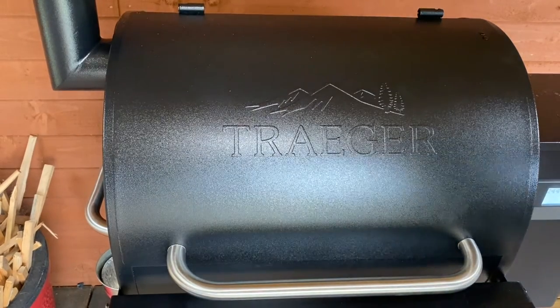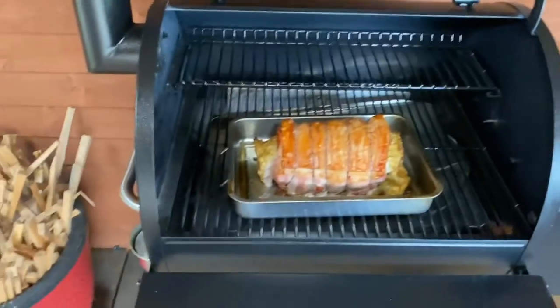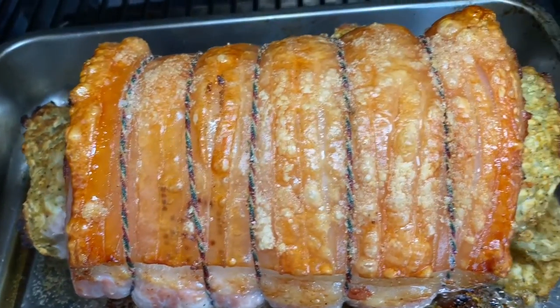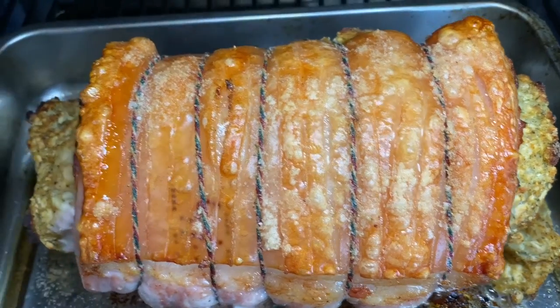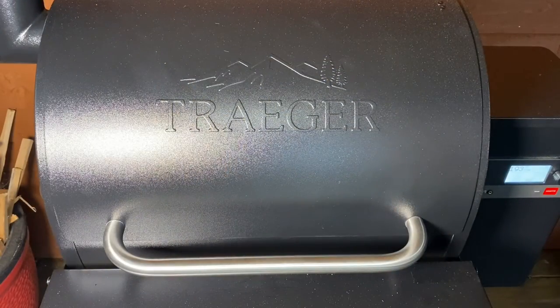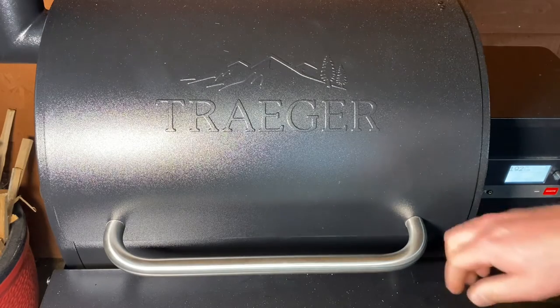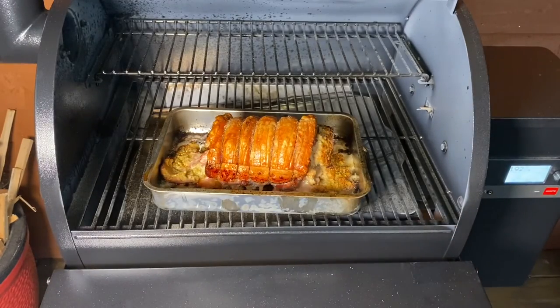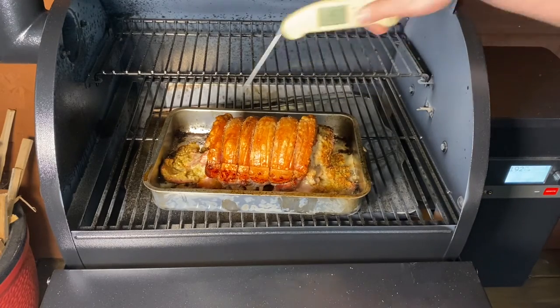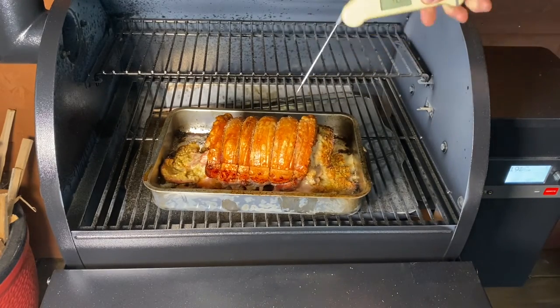So we've been about half an hour now — check out that, the crackling is coming on nicely. We've been about an hour and a half now — we're looking pretty good there. Lovely bit of crackling.